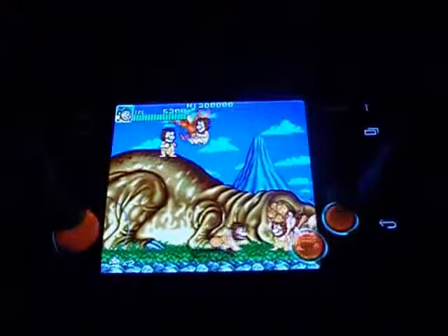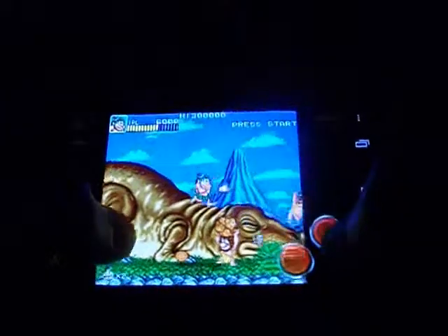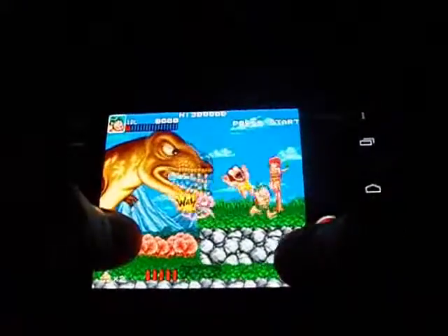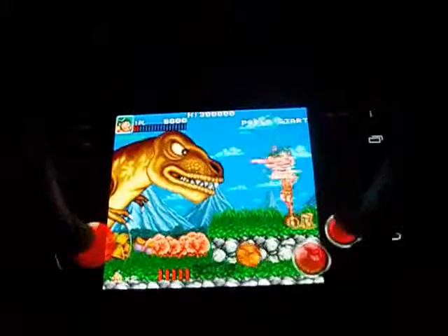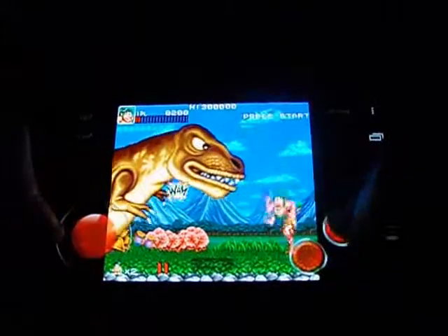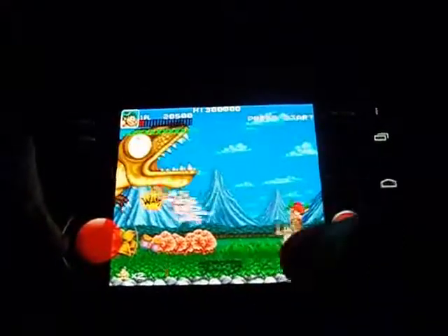The level design in the SNES version was enhanced a bit. Like in the first level here, it's a little bit longer than in the arcade game. You also have a different power-up that you shoot out yourself that was in the SNES port.